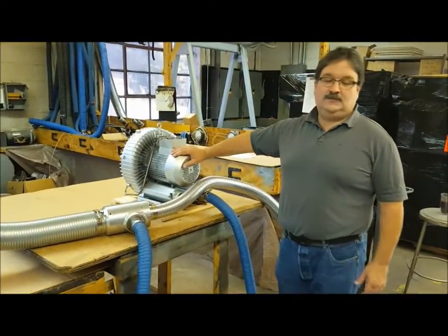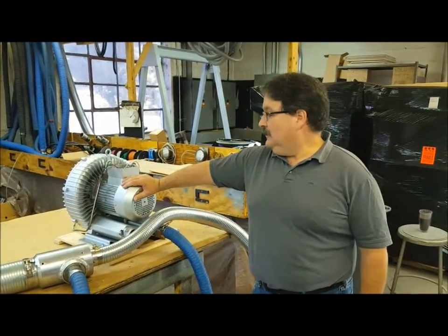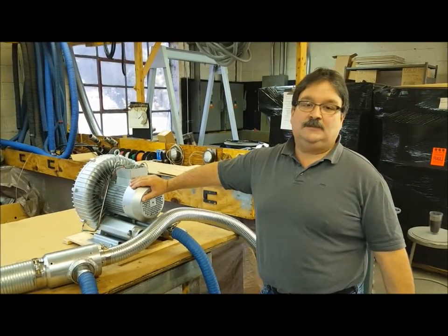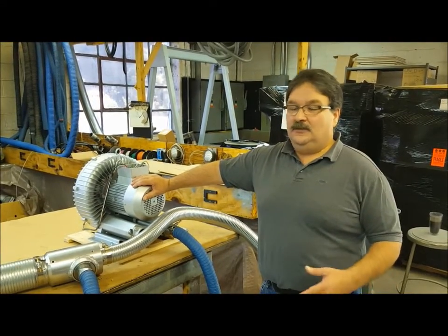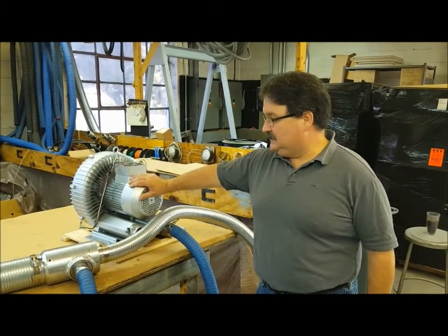This is our 5 horsepower blower — it's a mid-range blower. We make systems with blowers as small as half horsepower up to 20 horsepower, but a very popular size for us is our mid-size blower, it's a 5 horsepower — that's this blower right here.